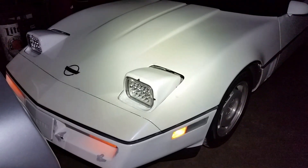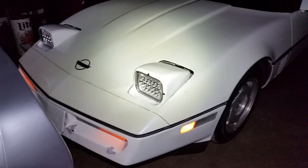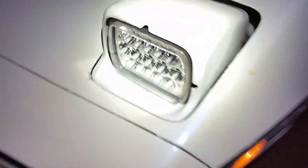If you're new to the channel, definitely feel free to subscribe. If you like the video, definitely leave a like — it means a lot to me. And I will catch you guys on the next one. You just got to love these pop-up headlights.